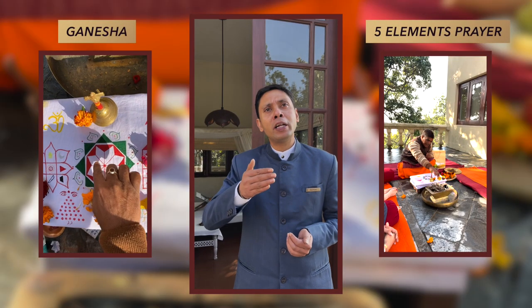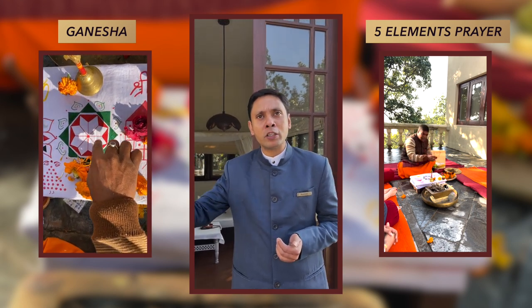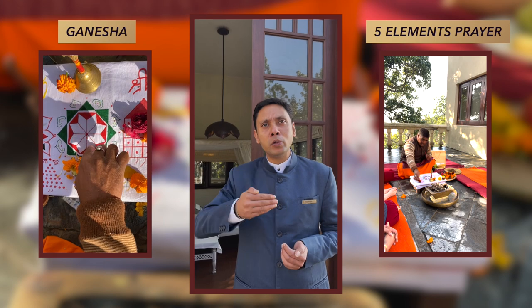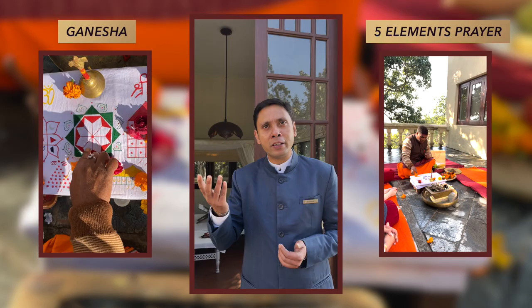Earth, Sky, Air, Fire and Water. You pray to the five elements first, followed by Lord Ganesha. Then we pray to Shakti, which is Goddess Durga as well. And then finally do the ritual with the Havan, which is a fire ceremony for the appeasement of the planetary movements.